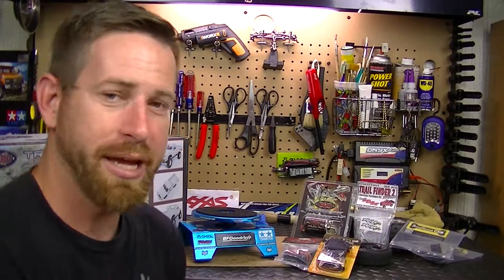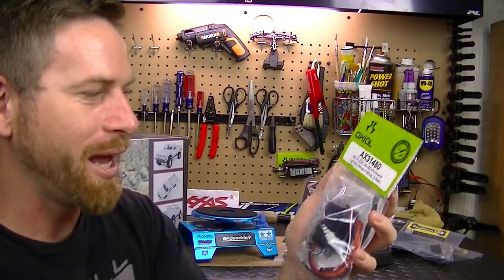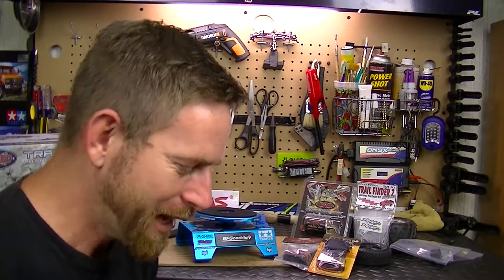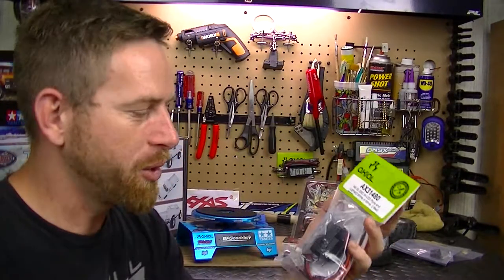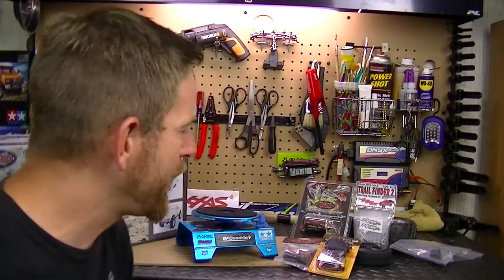Next we have the ESC. I went with an Axial ESC - this is the AE5L ESC with LED light port, the same one that's in my SCX10. I decided to go with this ESC because I've had good results with the one in my SCX10 and I really like it. It has the light kit built in, so if I want to add lights to the Trail Finder down the road, I have the ESC ready to do it.